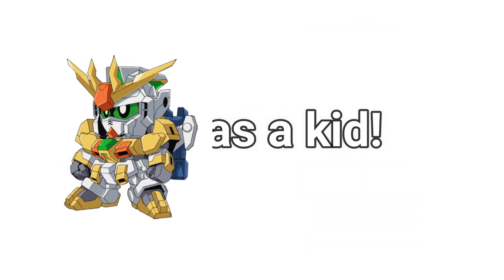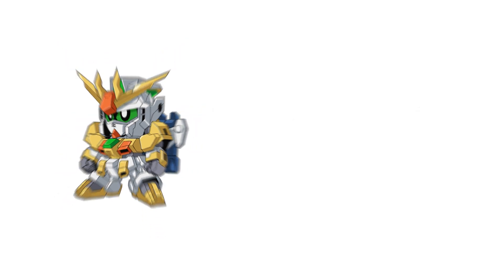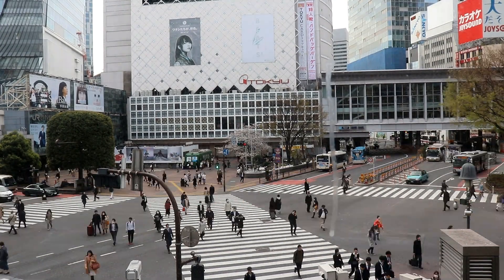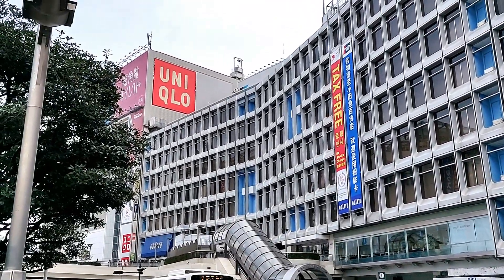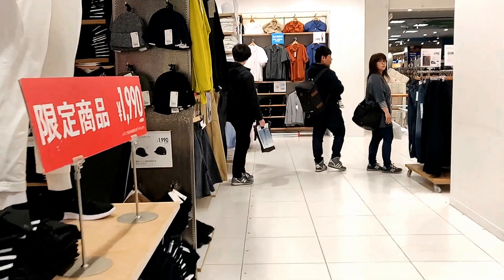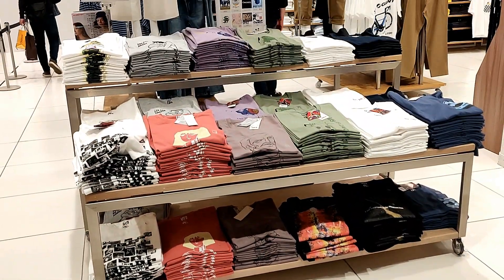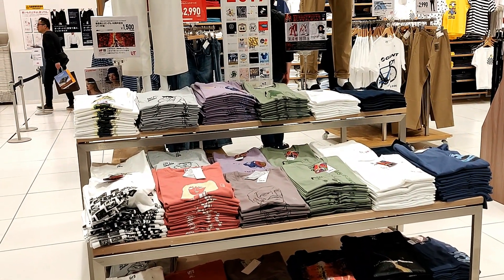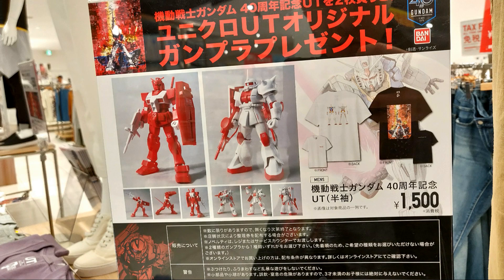Being a big fan of the Gundam series ever since I was a kid, this was a must-have for me. I ended up buying a few of the t-shirts. I was over in Japan recently so I decided to stop by the Uniqlo store to check it out. In the store, they have a 2-for-1 special which is exclusive to Japan only, meaning if you buy two of the Gundam UT t-shirts you get one of the Gundam Gunpla figures for free.